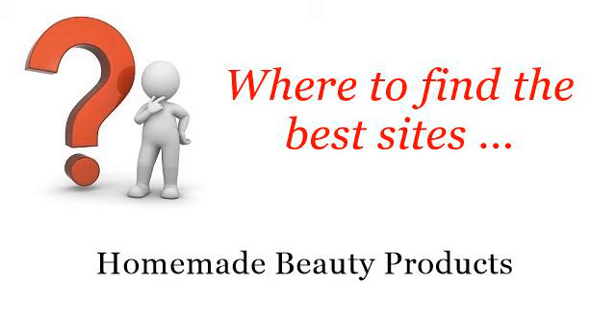Where to find the best sites about homemade beauty products? Hello! You want more information about how to make peppermint rosemary foot spray? These selected resources on the web might help you.